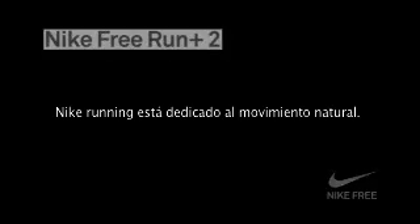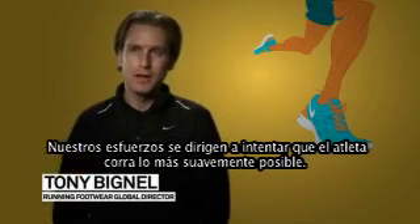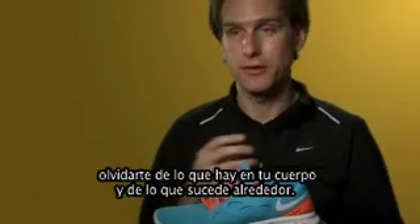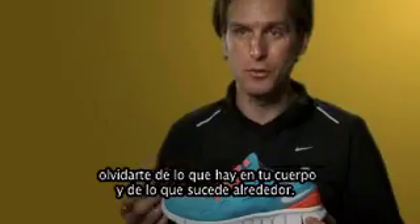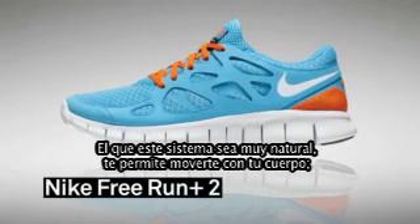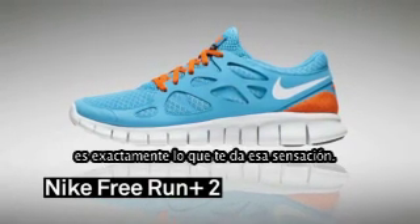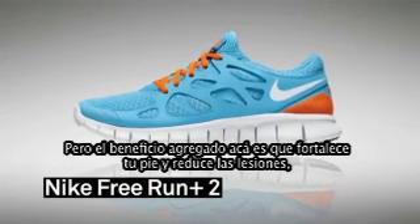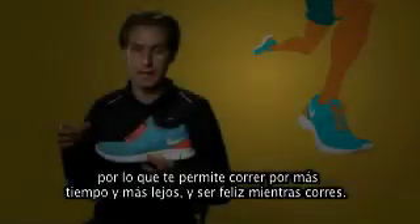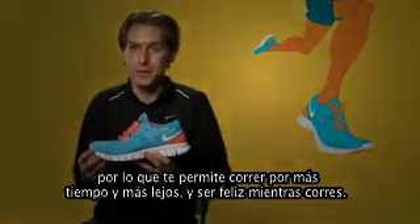Nike running is all about natural motion. We're all about trying to enable the athlete to run as smoothly as possible. The best part about running is getting out and enjoying your run, kind of forgetting what's on your body and what's around you. This system being very natural, allowing you to move with your body, is exactly what gives you that sensation. But the added benefit is that if it's strengthening your foot and reducing injuries, then it allows you to run longer, run further, and you're just going to be happier as you run.